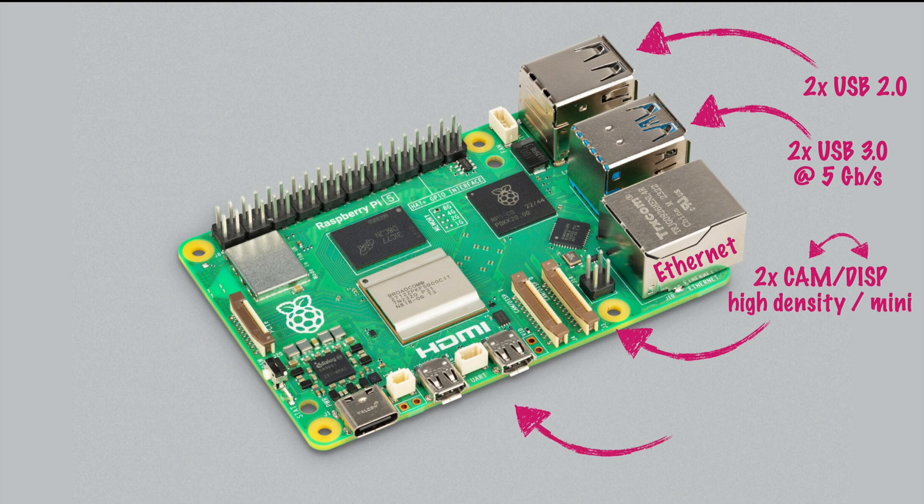Moving on, the HDMI connectors are still micro HDMI but now support dual 4K at 60fps. Looking at the previous model, the Raspberry Pi 4, we also had two micro HDMI ports, but only the possibility of one display at 4K 60fps or two displays at 4K 30fps each. So we are basically doubling the overall FPS capacity — 120 total instead of 60 total — even though each port is still limited to 60fps.